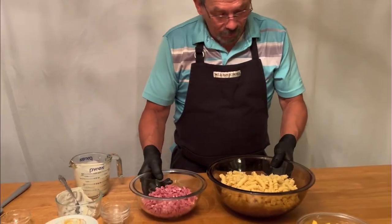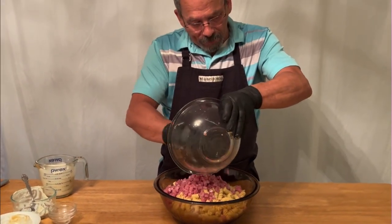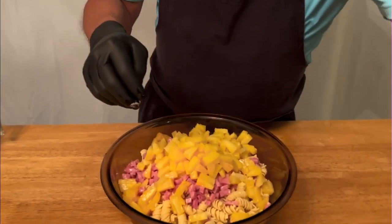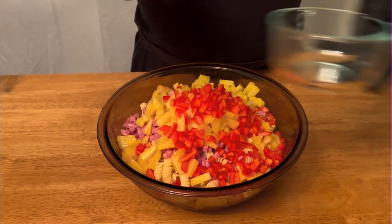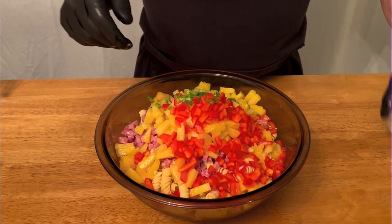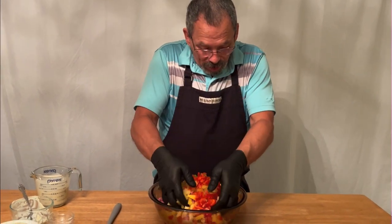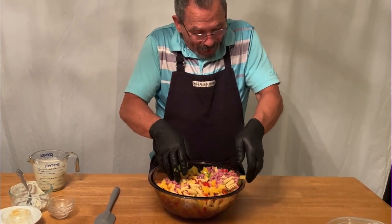We're going to take our pasta and add the ham — everything gets added right in. The diced ham, then the pineapple tidbits, we're going to add all this right in here. Then we're going to take the peppers and add all that in — this is what gives it that nice color. And we're going to take the green onion. You can mix this with a spoon or a spatula; I like to use my hands — that's why I have my gloves on — because you want to be gentle so we don't crush the pineapple. We just want to get this mixed up a little before we start adding everything else.